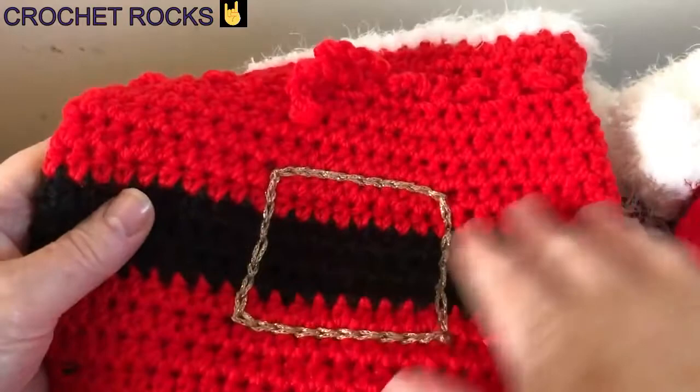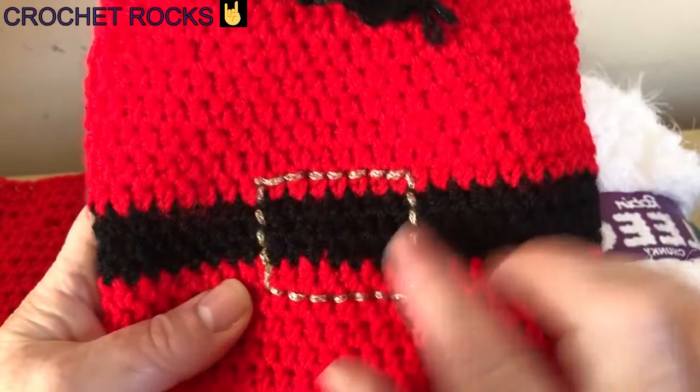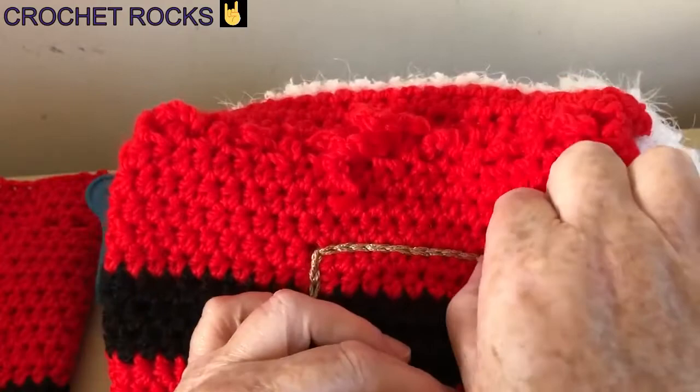This is the smaller one I made. With this one I just did a running stitch with a darning needle in a gold thread to make the buckle, and with this one I put my hook through the yarn and did a chain stitch all the way around into a square. It's actually easier to keep the square if you're doing the running stitch, but it's not as bold — you could go over it a couple of times. So it's completely up to you how you want to make this buckle.